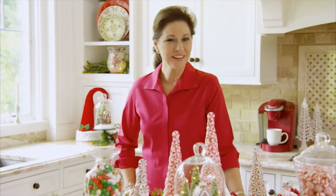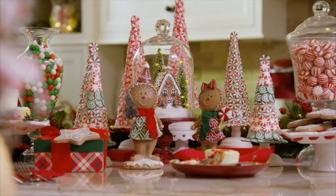If your family and friends wind up in the kitchen like they do at our house, then you'll enjoy having this room dressed for the holidays too.